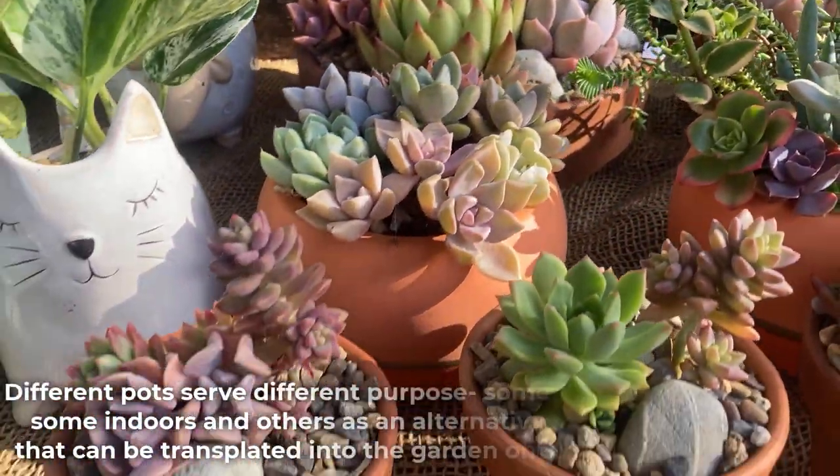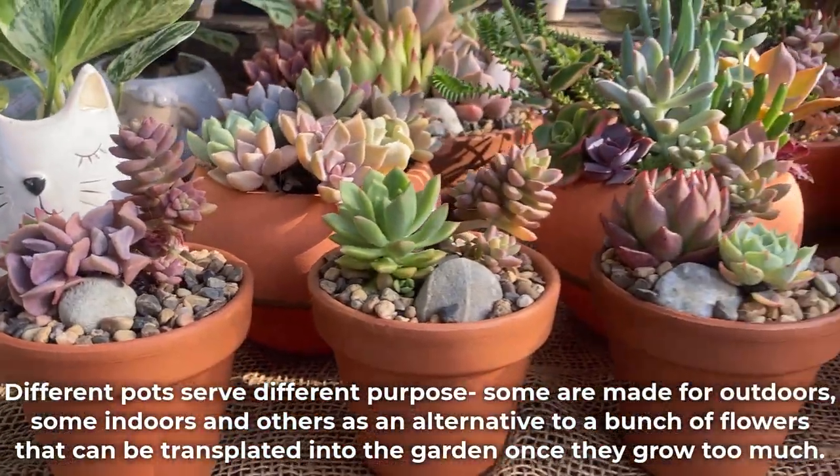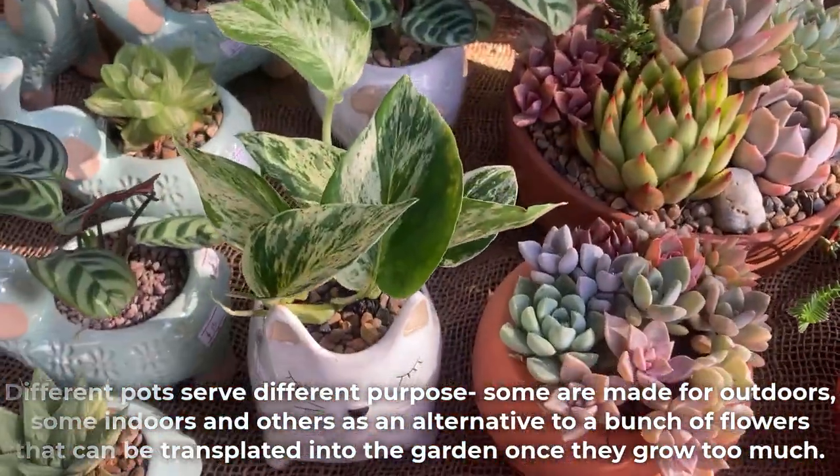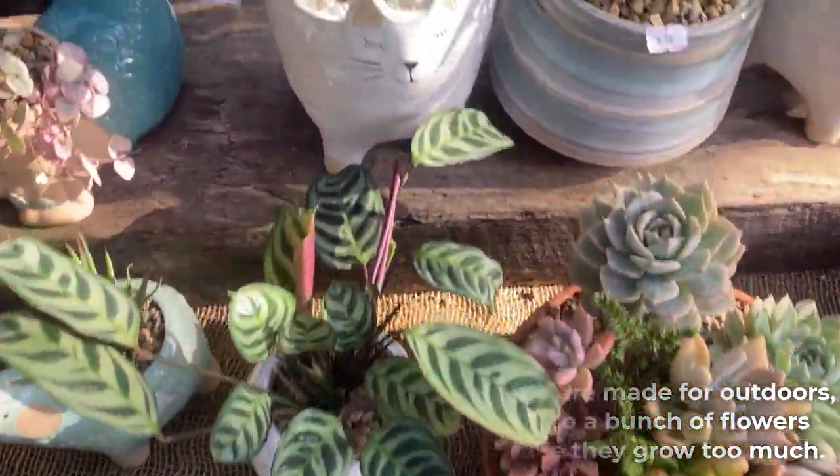Different pots serve different purposes. Some are made for outdoors, some indoors, and others as an alternative to a bunch of flowers that can be transplanted into the garden once they grow too much.